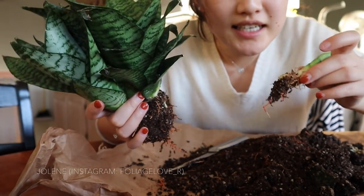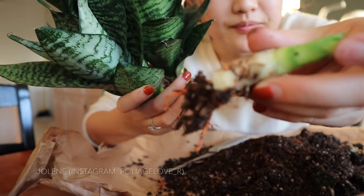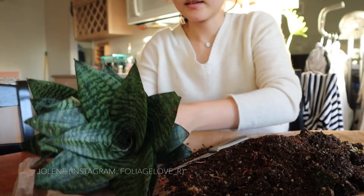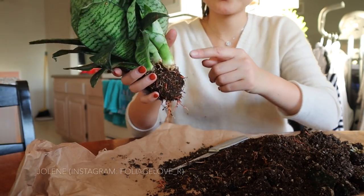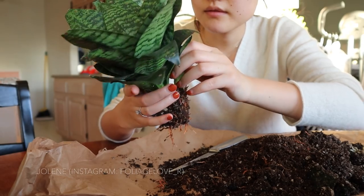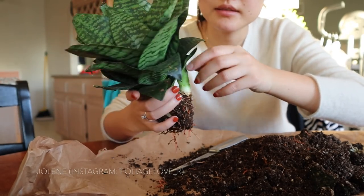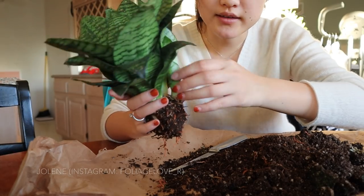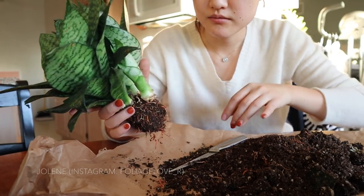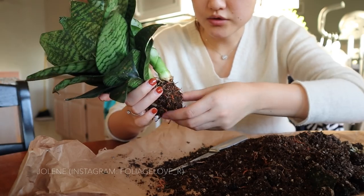Okay, I did it! Baby number one — yay! Okay, let's go — baby number two. This is baby number two, which is a bigger one. I didn't really have to remove this one, but since snake plants grow quite slowly, I still want to make some room for them to grow.